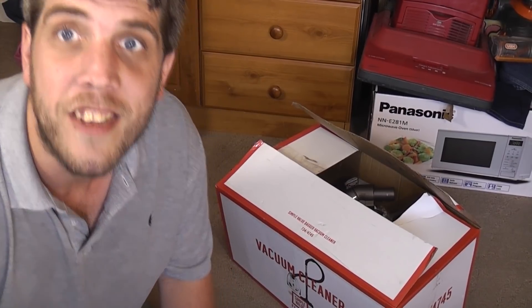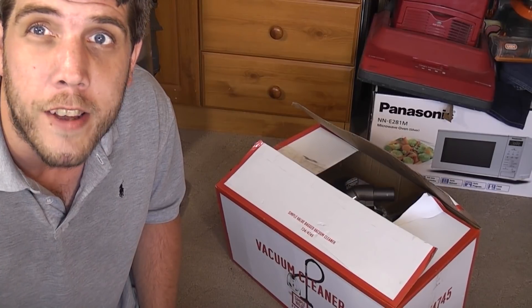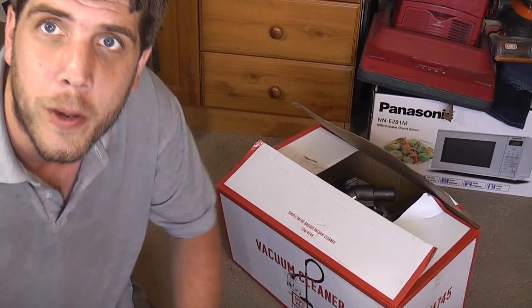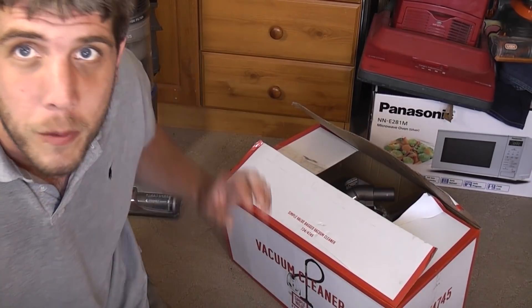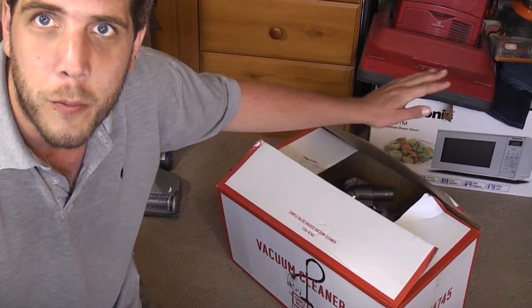I've got a cordless machine to show you today from my friend Joe. He had that Turbo Power Junior that we had the three-part refurb video of. When I took that round to Joe he said 'would you like something in return?' I said 'go on then, what have you got?'